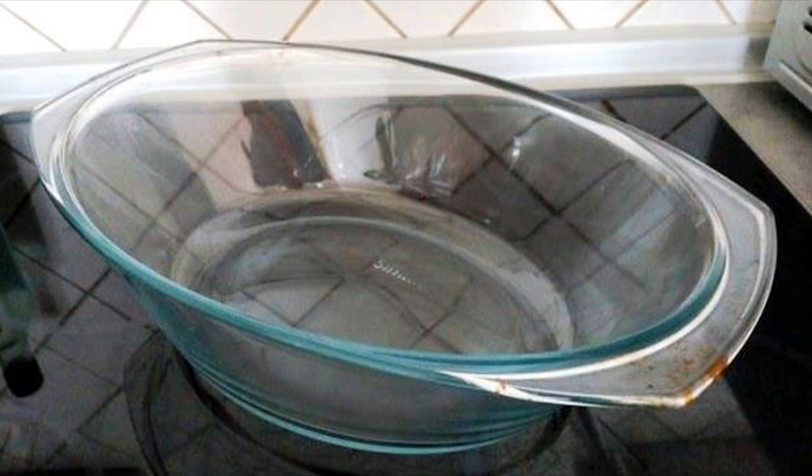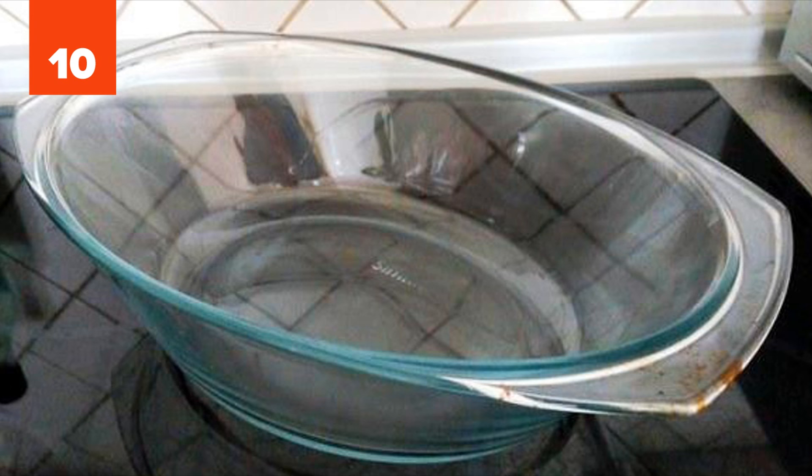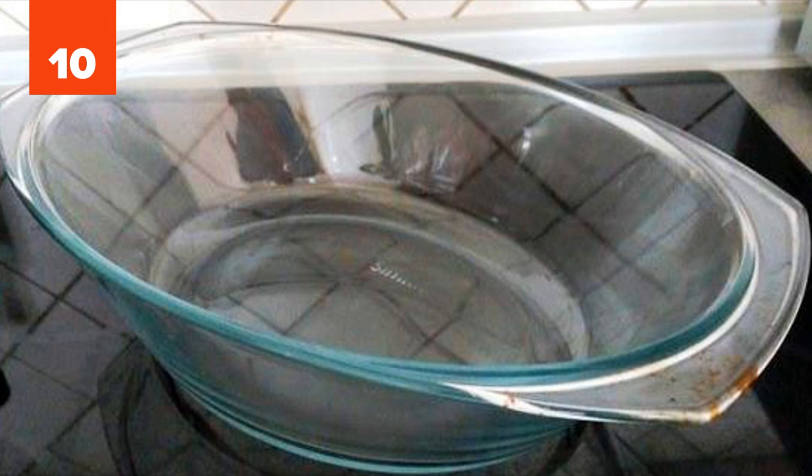Number 10: Glass Baking Dishes. Removing burnt residue from glass baking dishes might be very difficult. To make it easy, just use a ball of aluminum foil with a bit of dish soap on it.